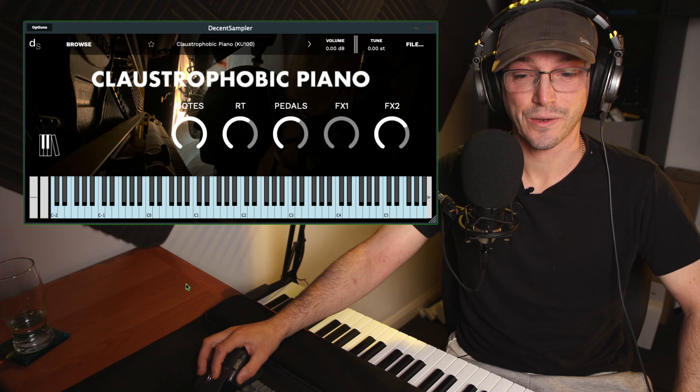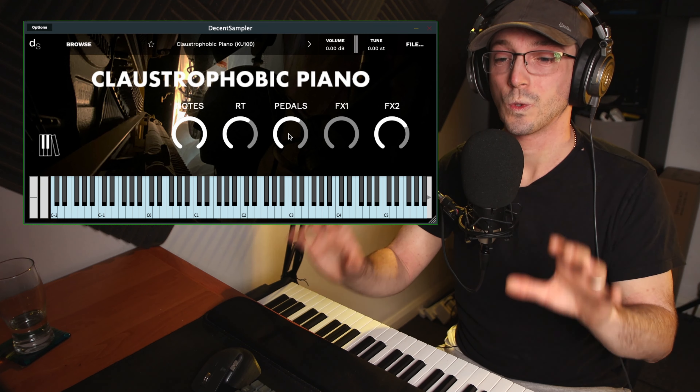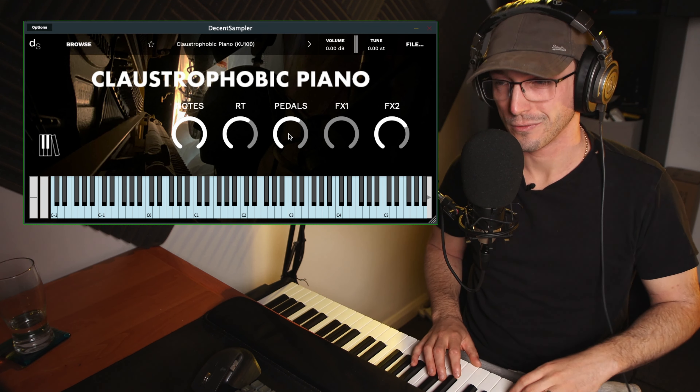So let's first check out the KU100 mix, which I've got preloaded. We'll mess with some of the effects as well, but just out of the box — this is beautiful.